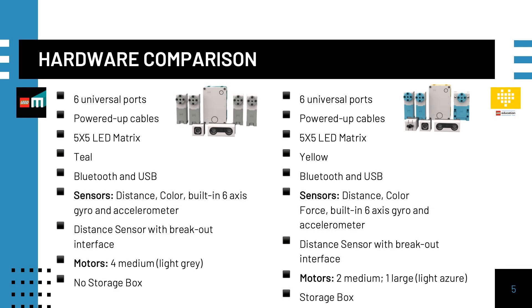In terms of hardware, the only real difference between the two sets is that the Robot Inventor set comes with four medium motors, while the Spike Prime set comes with two medium and one large motor. The Spike Prime set also has a force sensor and a plastic storage box.